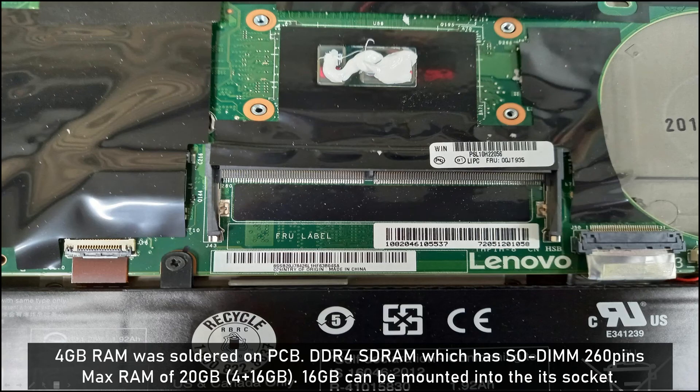This is the RAM socket. Originally, 4GB RAM was soldered on the PCB — the type is DDR4 SDRAM. You can also add up to 16GB RAM into this socket, so the total maximum RAM will be 20GB.